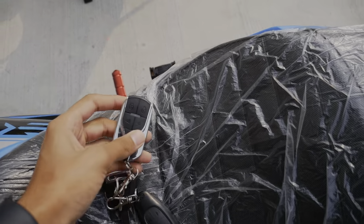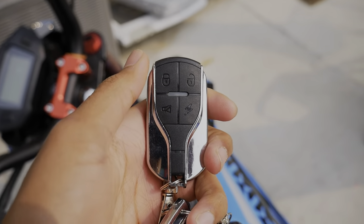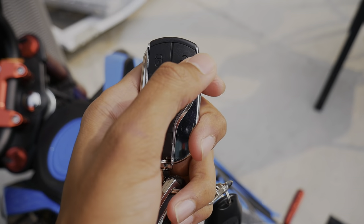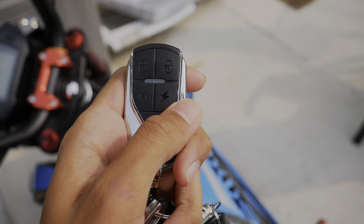So let's get started. This is my bike and we'll start from the basic, which is the key fob. So basically it has four features: a lock button, an unlock button, a find-my-bike button, and a remote start.